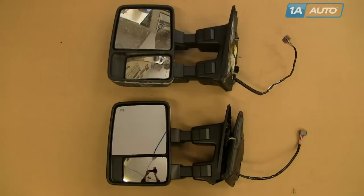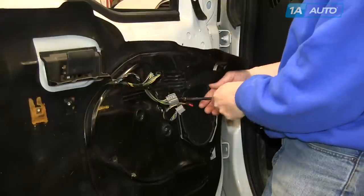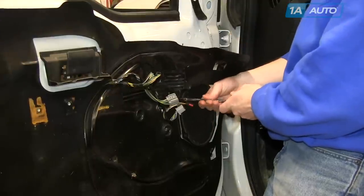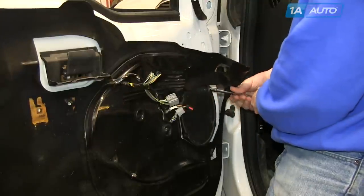You can see here our old mirror is on top and our new mirror from 1A Auto is on the bottom. They look exactly the same from this angle, and from the back they are the same. We just went with the smoke signal on our new ones — we actually sell both the smoke signal and the regular orange signal, and they are interchangeable. You are going to want to remove your speaker; four 7-millimeter bolts or screws hold it in, and we'll remove those.